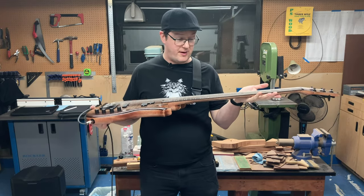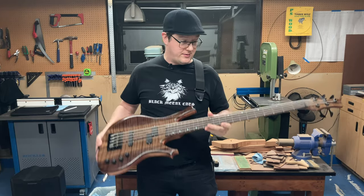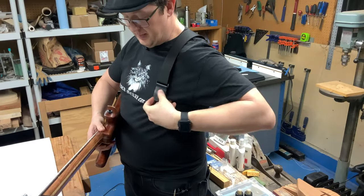In terms of specs, it's a 35-inch scale length, a 12-inch fretboard radius, and weighs about 9.2 pounds, which I'm about to drop on the floor.